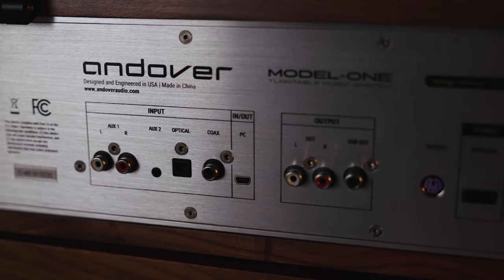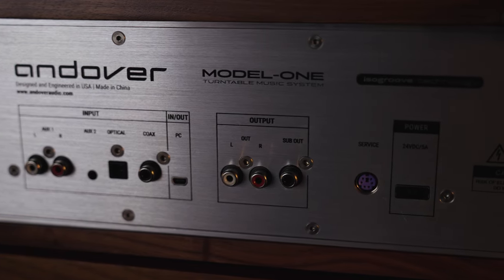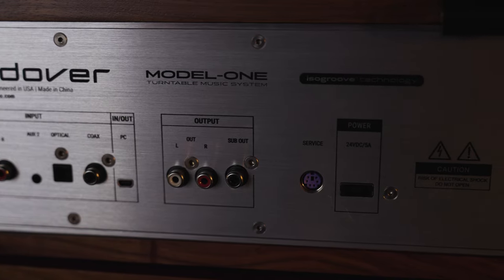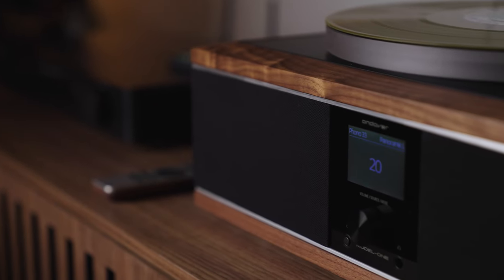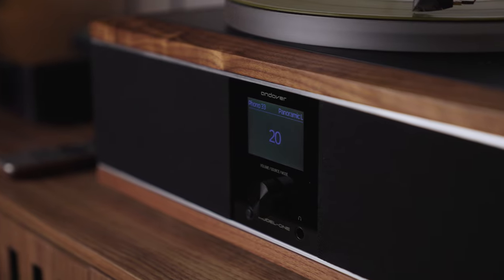If you want to use the Model 1 as a source for your existing system, there is also an RCA line output. And if you want to use a subwoofer, there's a mono RCA output on the back as well. There is also a Type-A USB port on the back, but that's just for powering your device. And you can't always listen out loud when you want to, so there's a quarter inch headphone jack on the front panel as well.